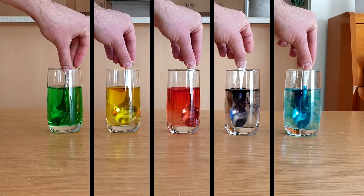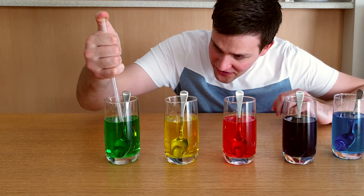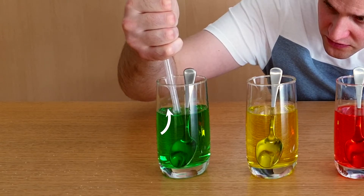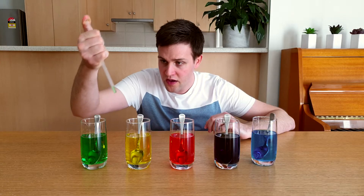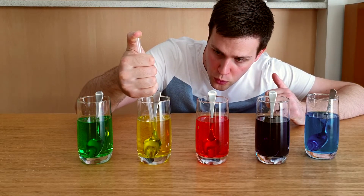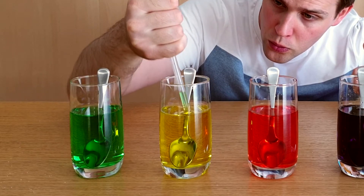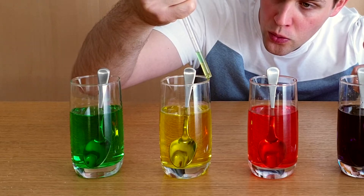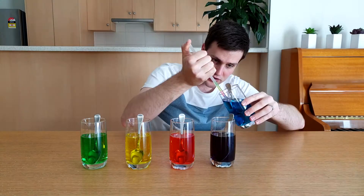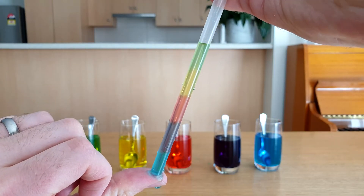Now it's time to make the colourful columns. First, I'm going to make a colourful column in this clear straw. Put your thumb over the end of the straw and dip it about 2cm deep into the green solution. Slowly take your thumb off the end of the straw and watch as some of the green solution gets drawn up into the straw. Put your thumb back over the end and take it out, then repeat this process with the yellow, red, purple, and blue solutions, putting the straw deeper into the solution each time. And there it is — colourful layers of sugar water in a straw.